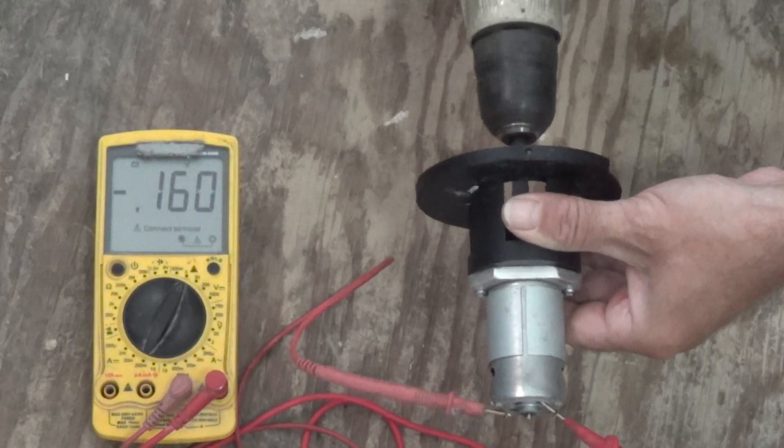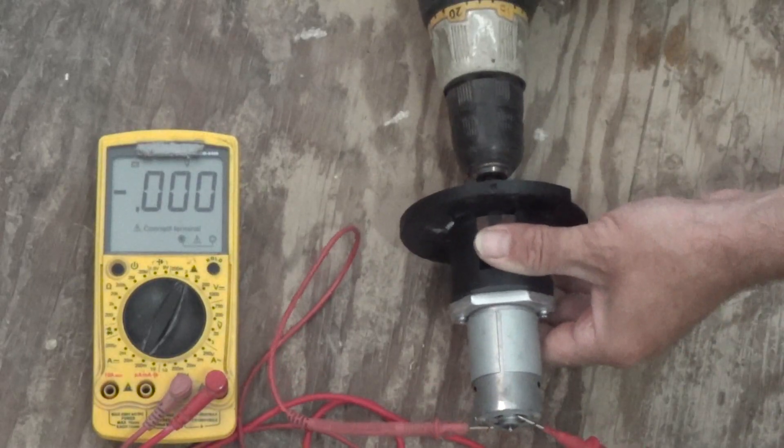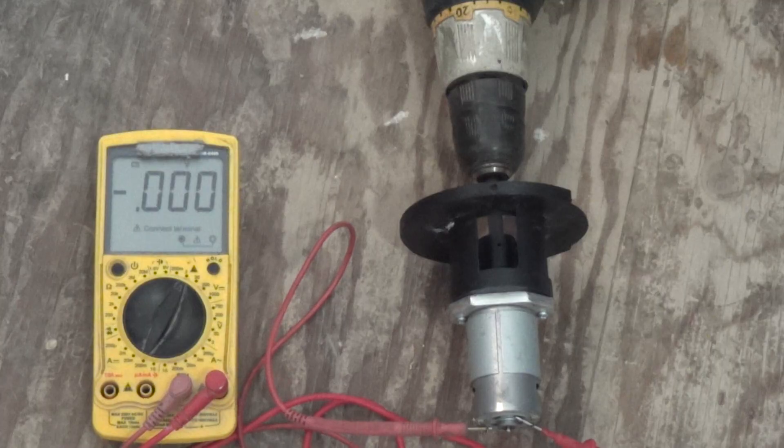At full speed we are getting 0.5 of a volt — 500 millivolts — out of that motor as a generator. I just wanted to show you that even with a powerful high-speed drill hooked up to this electric motor, you're not getting high voltage outputs as a generator. It's really pretty low voltage.